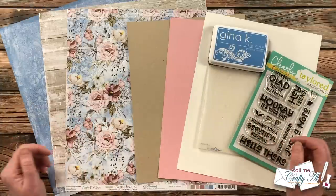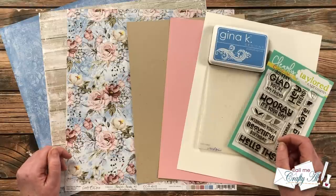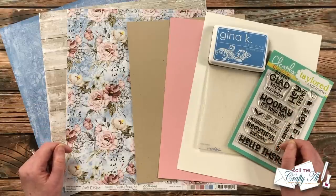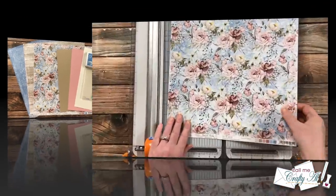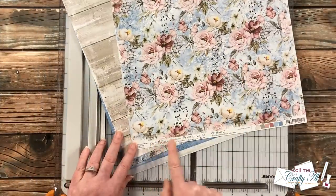As I use the supplies I'll tell you more about them, and if I add anything else I'll be sure to let you know. As always, if I ever leave you with any questions you can leave those in the comment section below and I'll get back to you as soon as I can. Let's get crafty! I'm going to get started by cutting my 12 by 12 papers. I chose these three pieces from Craft the Clock's Flower Fiesta line.